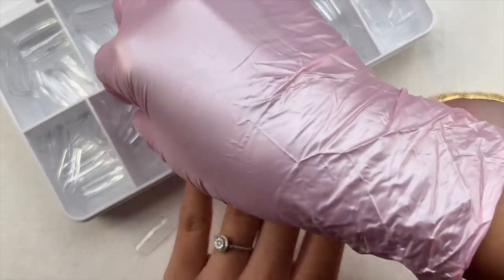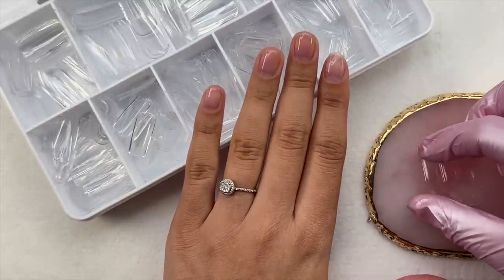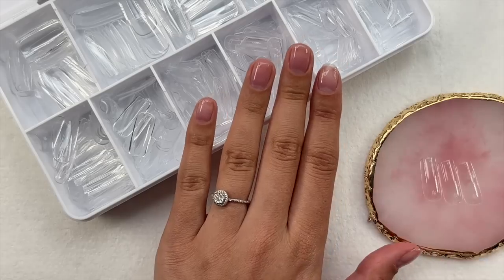Now let's jump in and actually do some nails and try out these products. I'm going to be doing a Toy Story nail art set — I'm very excited for this. I'm starting off with some gel extensions.